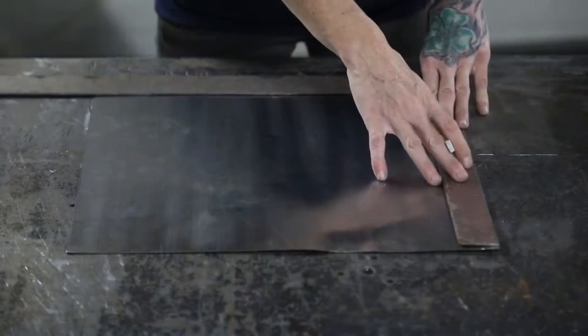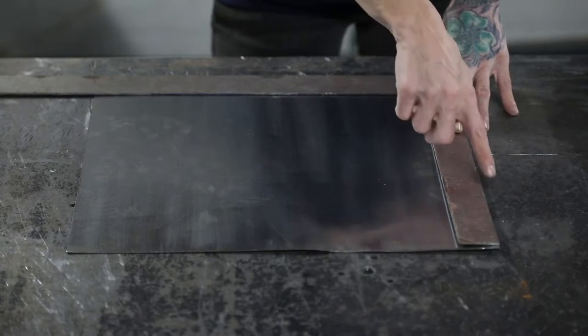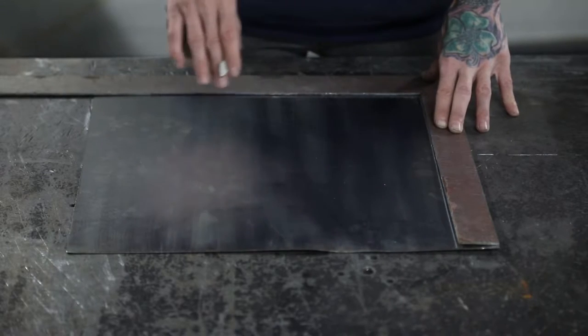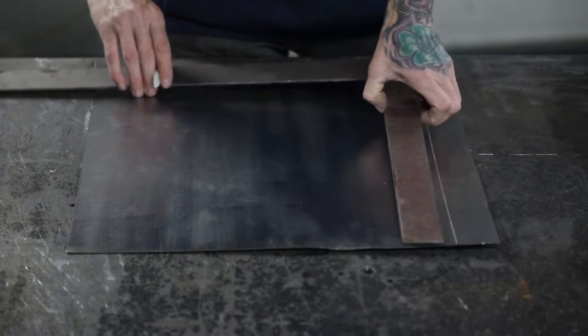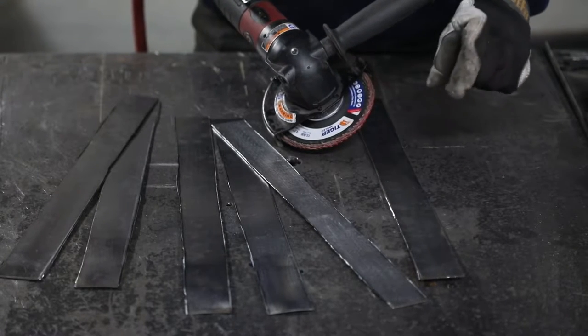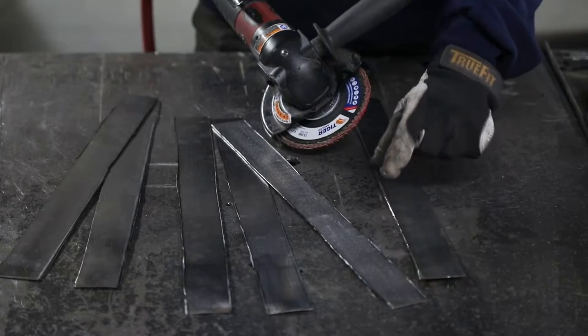Using your square, mark and cut your material 16 inches long and an inch and a half wide. We're going to cut six strips that size. Once you're done cutting your strips, take a flap disc or sanding disc and clean these edges — you're going to want to deburr them.